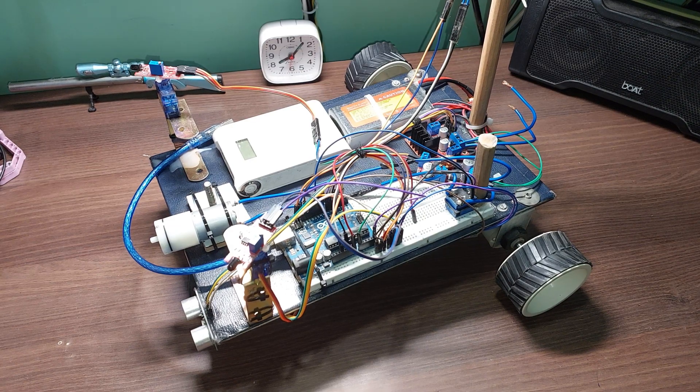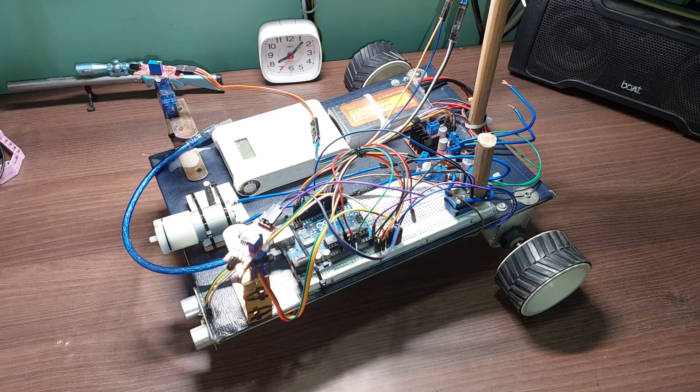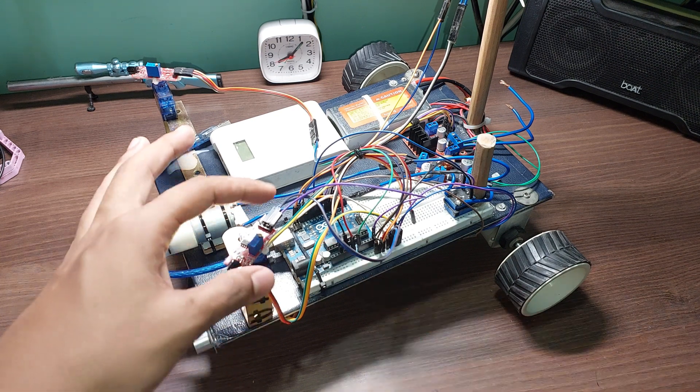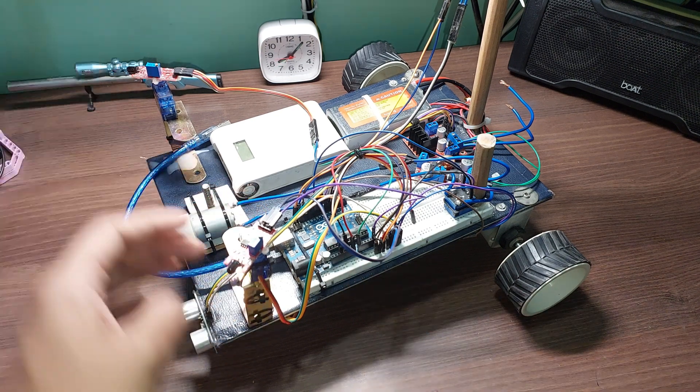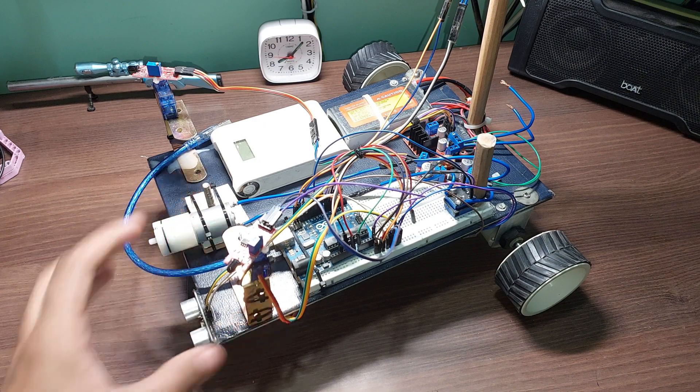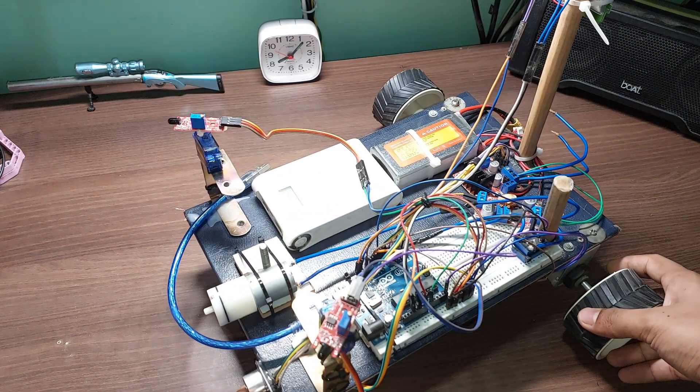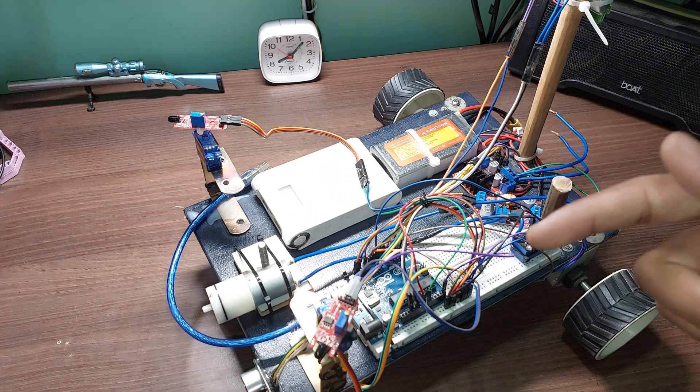Hello friends, welcome back to another video on this channel. In today's video I will show you guys how I made my new creation: an autonomous firefighting robot using an Arduino, flame sensors mounted on servos, and an ultrasonic distance sensor. Let me show you guys how this works.